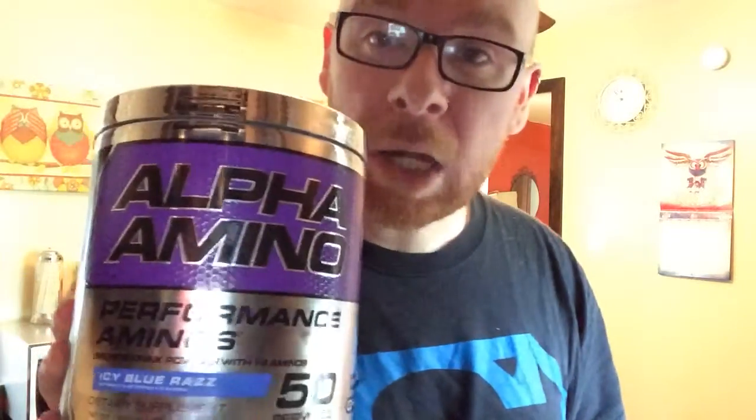Hey guys, Greg D here, back with another video. Today I'm going to be giving you a short review of the C4 pre-workout and the Alpha Aminos from Cellucor. I should probably start this video by saying that I am in no way, shape, or form sponsored by Cellucor, so this is pretty much me making a video just to be informative and give my opinions on it.